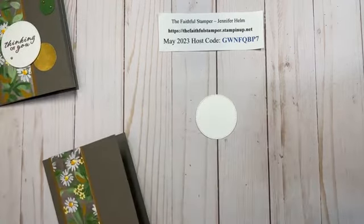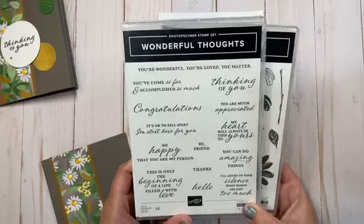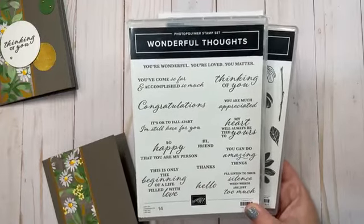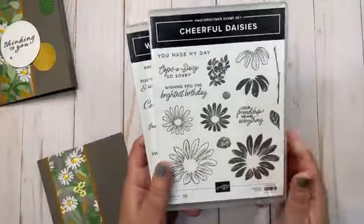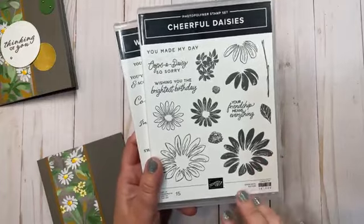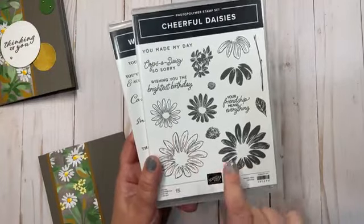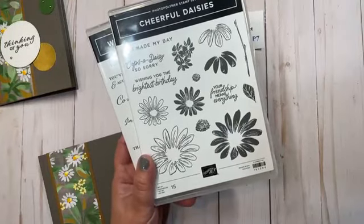My stamp sets today are the Wonderful Thoughts photopolymer stamp set, which is full of greetings. There is an accompanying die set you can purchase that cuts all of these out for you. And then for my images I'm using the Cheerful Daisies set — just the outline for the daisy and the leaf stamp. So let's get stamping.